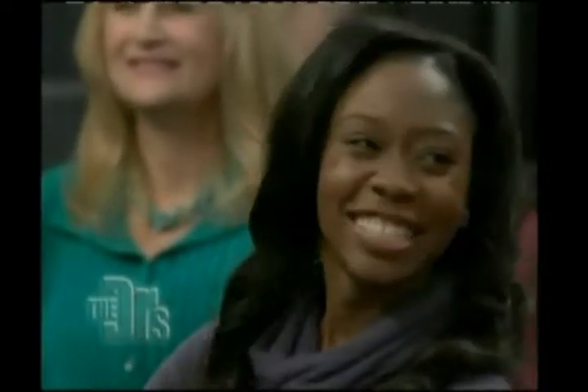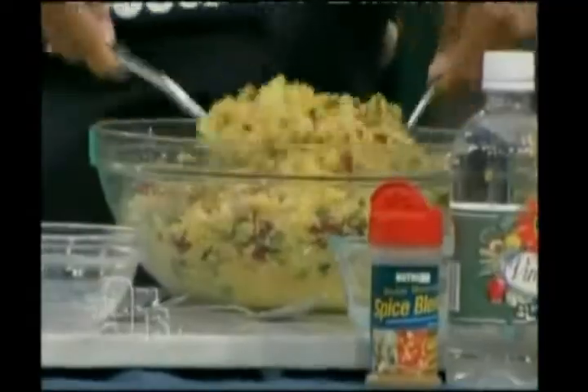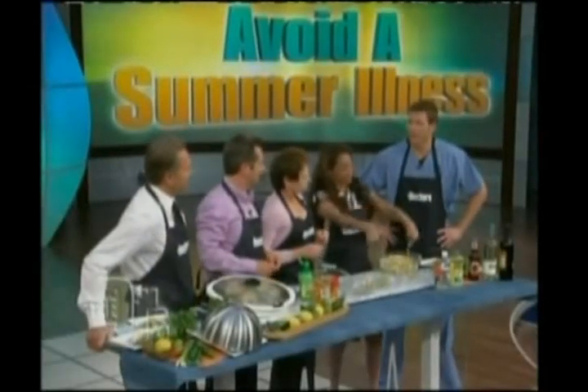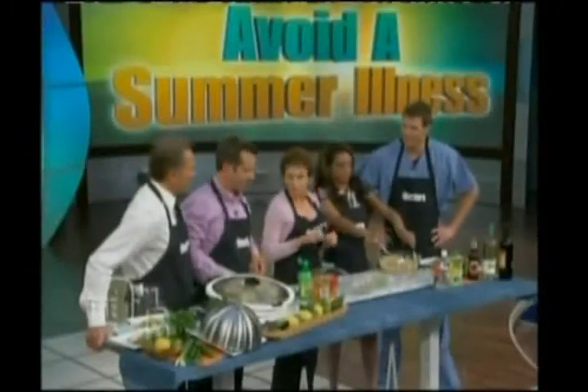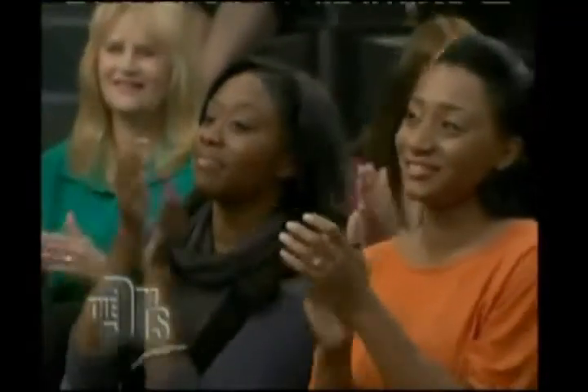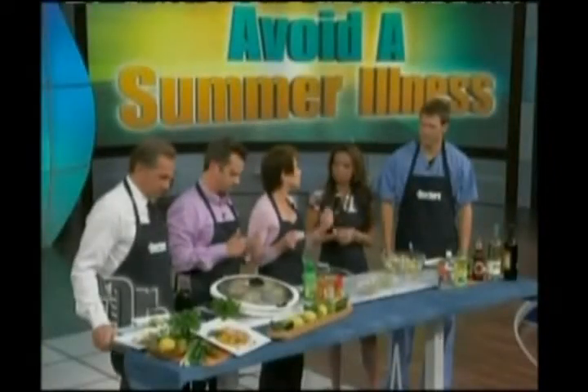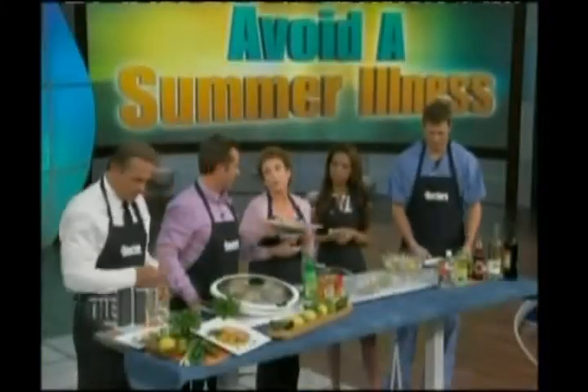Now some garbanzo beans, because we want to make a complete protein for the vegetarians who don't want the chicken. Look how delicious that is — isn't that pretty? If you started the marinade and got the chicken on the grill, by the time the chicken was done — 15 to 20 minutes — you'd have the salad done too, because couscous just cooks itself. Maybe 20 minutes start to finish. The proof is in the pudding.